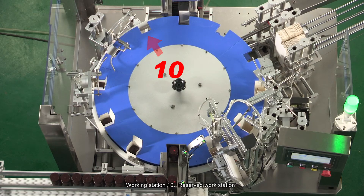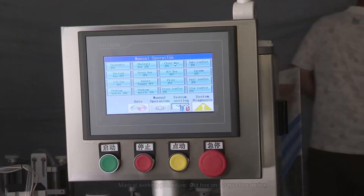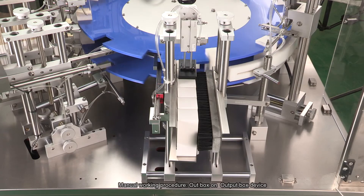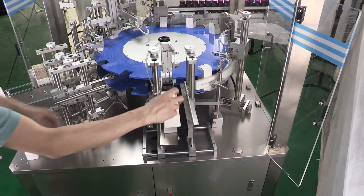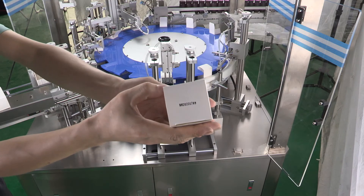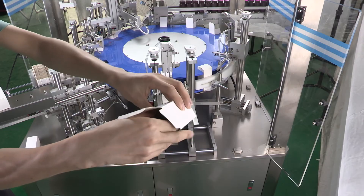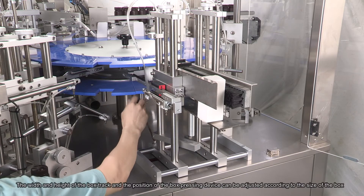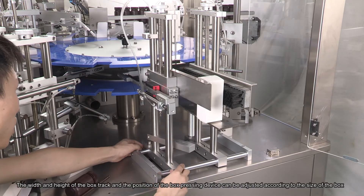Working Station 10: Reserved Workstation. Working Station 11 Manual Working Procedure: Out Box On. Output Box Device. The width and height of the box track and the position of the box pressing device can be adjusted according to the size of the box.